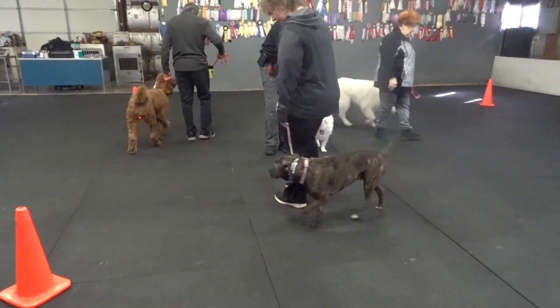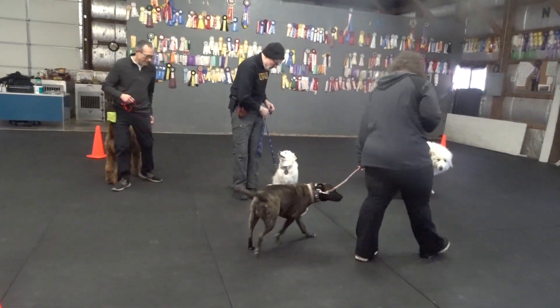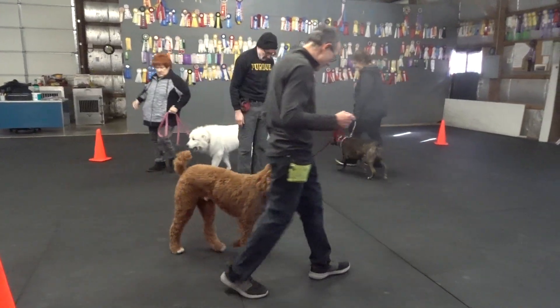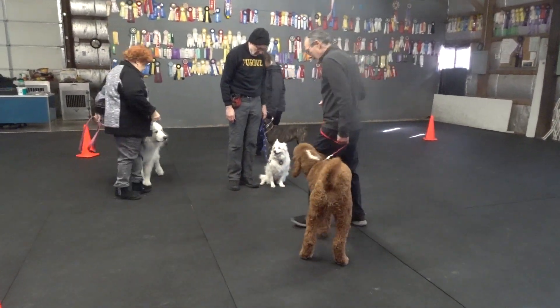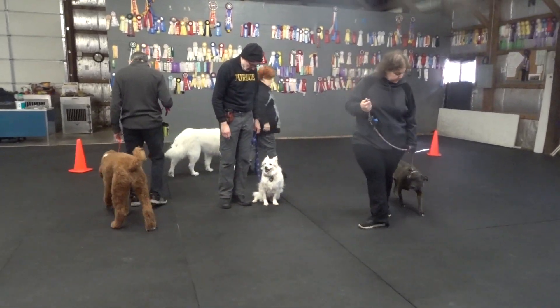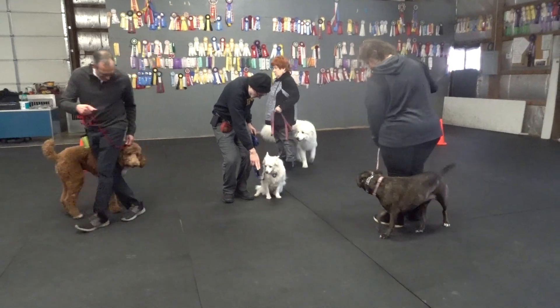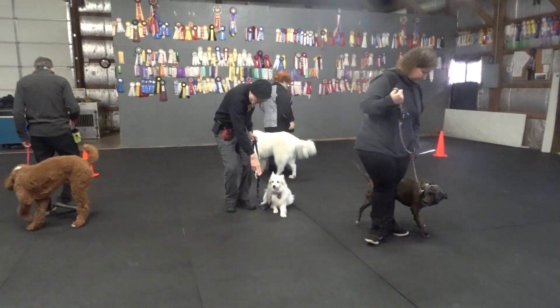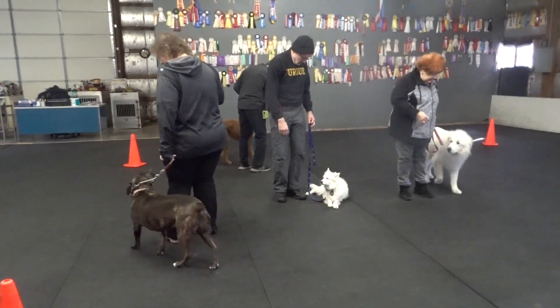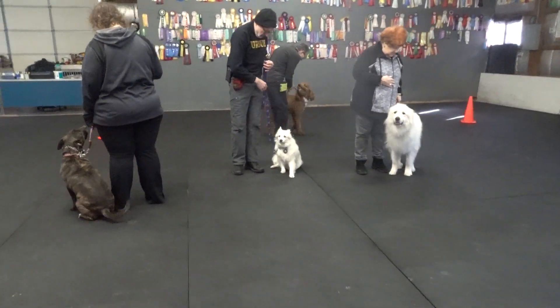About turn right. About turn left. Make a right circle. Howl and sit. Walk around.